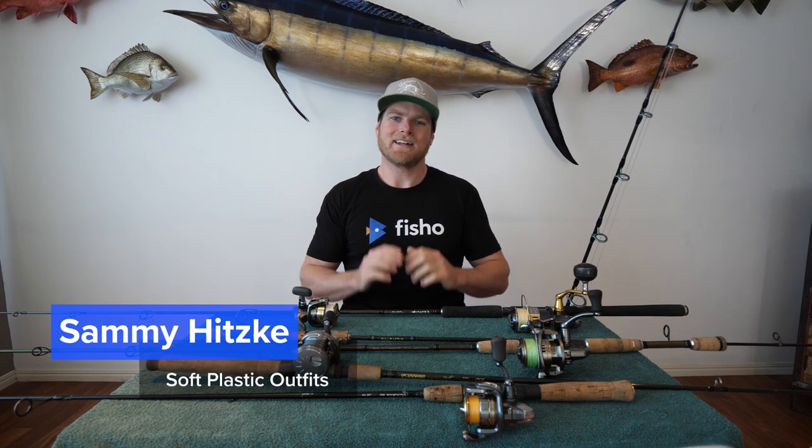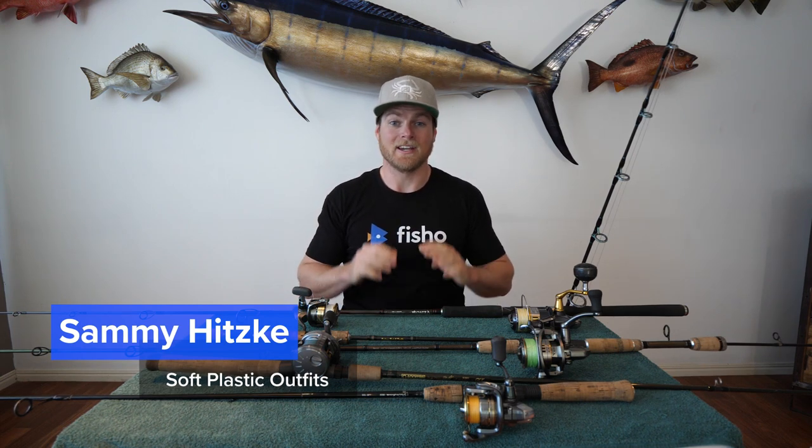G'day Fisho, Sammy here and today we're looking at another element of soft plastic fishing, and that's choosing an outfit.